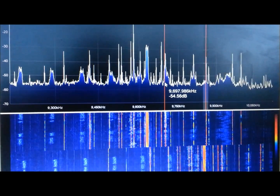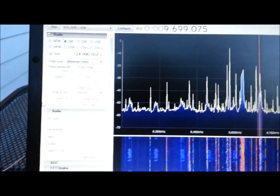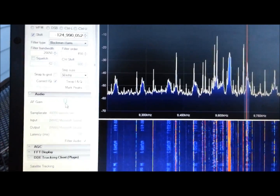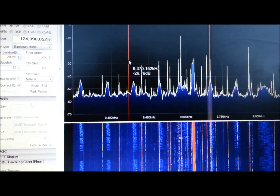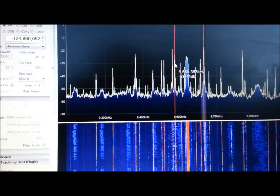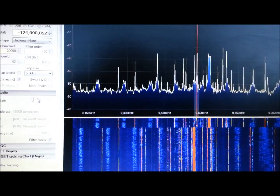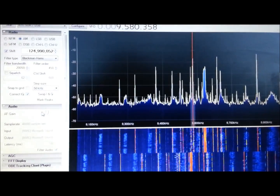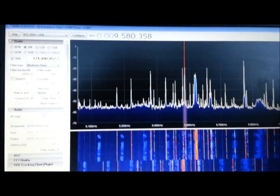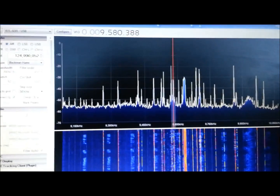It's working extremely well, no problem. And if I adjust the audio levels — yeah, it's a lot of noise in there, but no problem copying the audio from it. You can take the time to tune it a little better, especially if you zoom in.